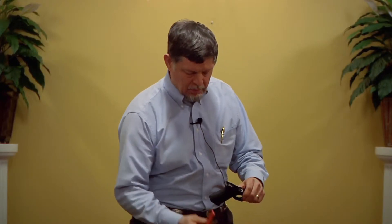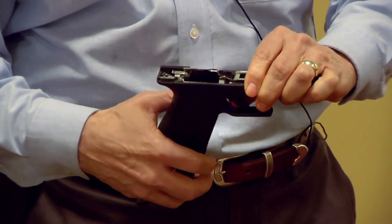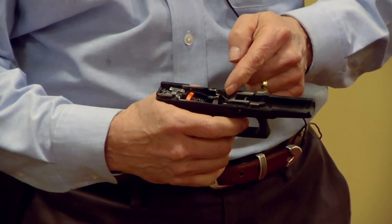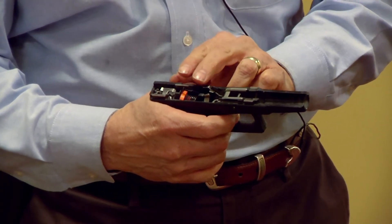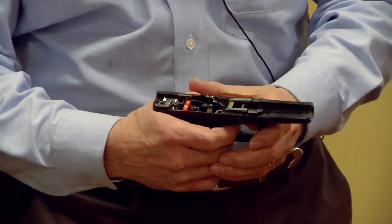Now I'd like to show you the mechanics of the Dry Fire Mag. I will take the slide off of the pistol and insert the Dry Fire Mag into position. Right before it gets in position, I always make sure the trigger is in its foremost position — that way the Dry Fire Mag can slip behind the trigger bar and intercept it. Now as I pull the trigger, the trigger bar moves to the back and activates the Dry Fire Mag, which then pushes the trigger bar back to the reset position as I release.